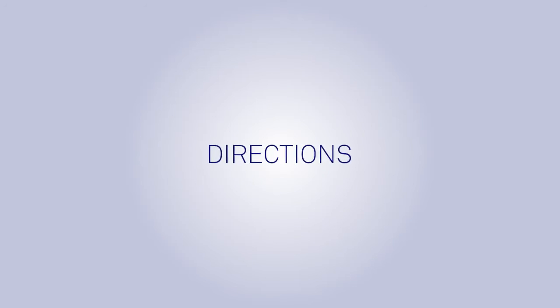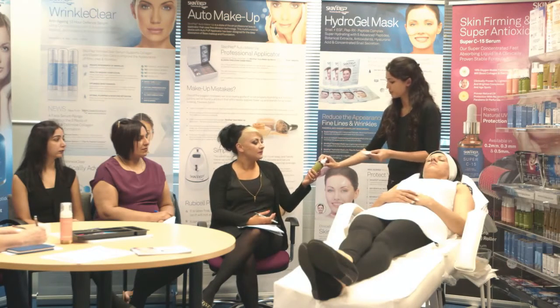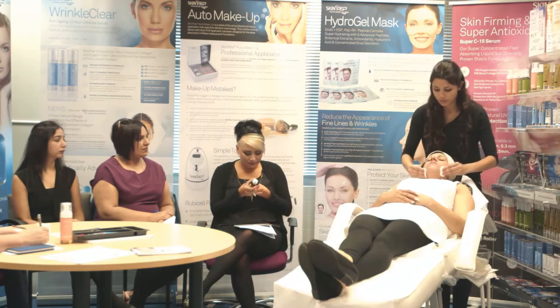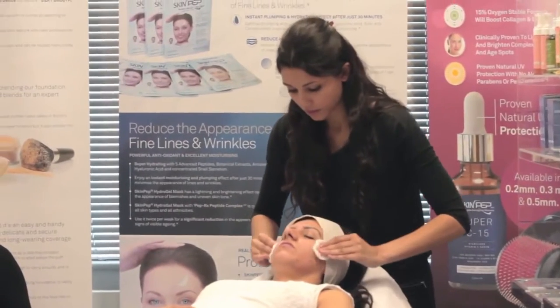Directions: After cleansing skin, apply a small amount of toner to a cotton ball or a cotton pad. Gently brush the cotton ball across the face, making sure you get into the corners of the nose and the hairline.